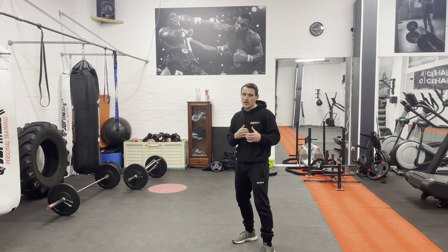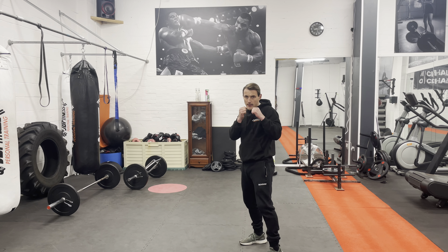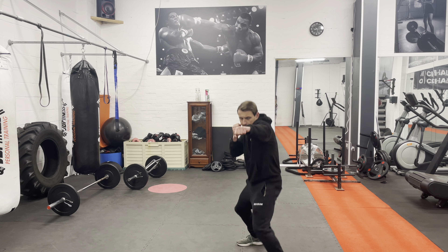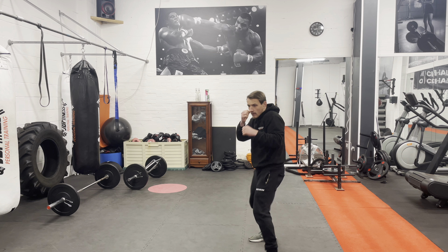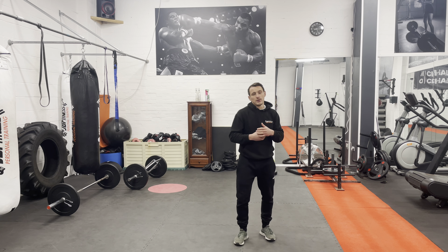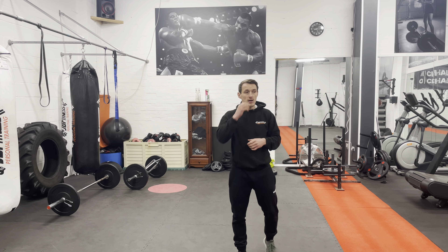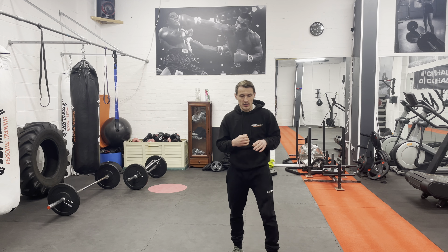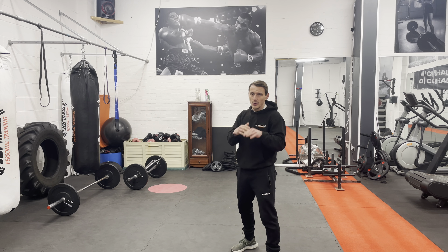Whether you want to step into your jab and back out is up to you. You're going to get a little bit more power from stepping into it, but you might not need to — you might just be flicking that jab out there to get your range, get your distance. It depends what you're using the jab for. The jab can be used to find your range, to set up other shots, or to score points. It is the most important punch in boxing, so let's make sure we're doing it right.